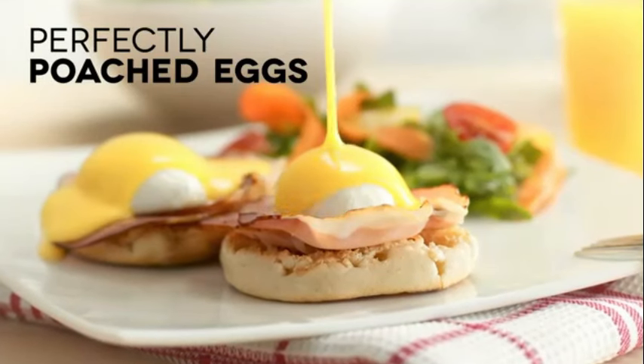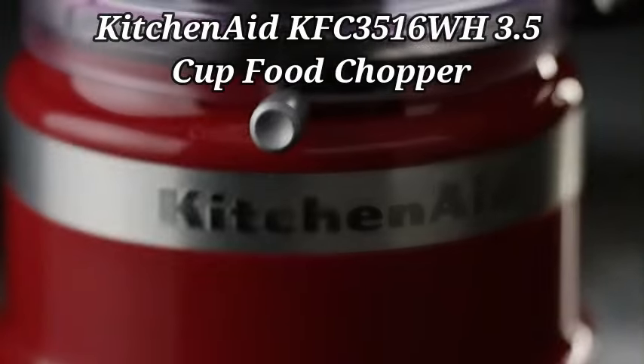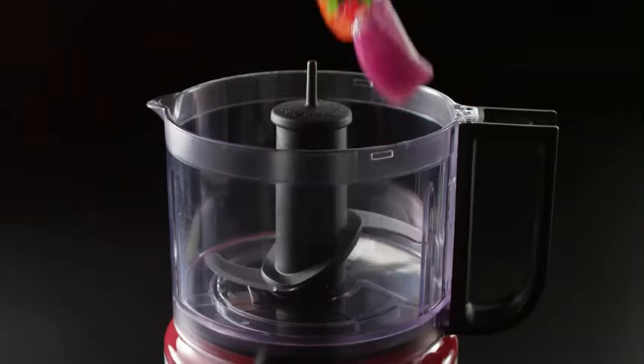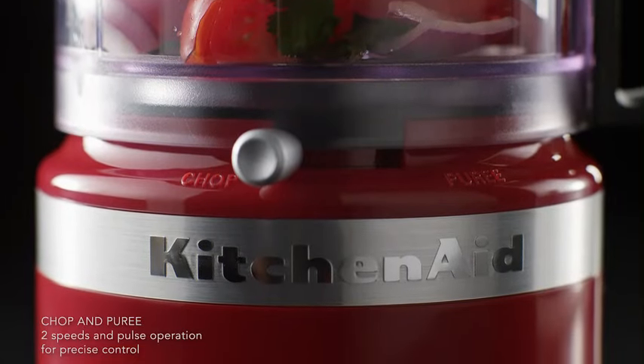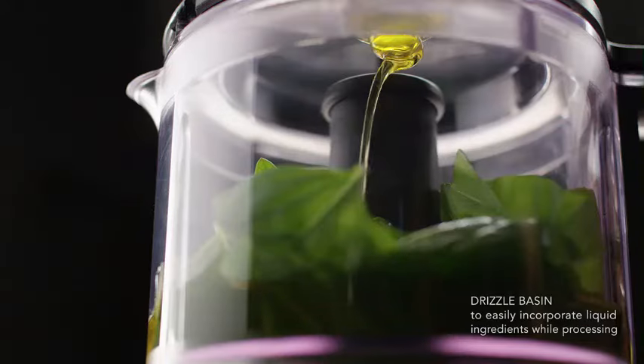The Dash brand is known for its innovative kitchen gadgets and the Rapid Egg Cooker is a great example. The KitchenAid KFC 3516 WH 3.5 Cup Food Chopper is a reliable kitchen appliance from the trusted brand KitchenAid. With a sleek white design and compact dimensions of 5.95D x 7W x 8.74H, this food chopper is a practical addition to any kitchen space.